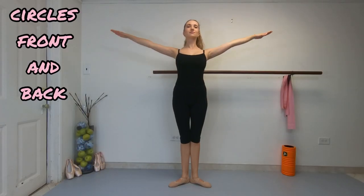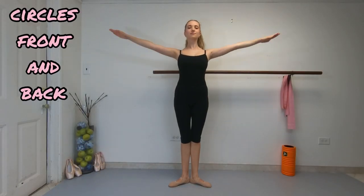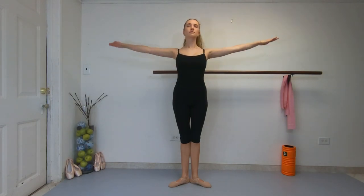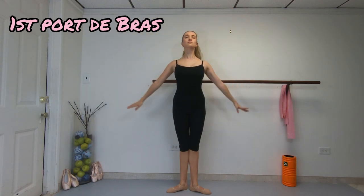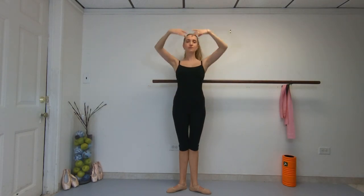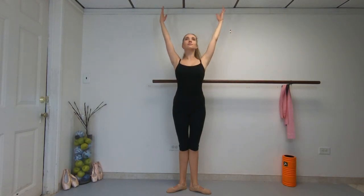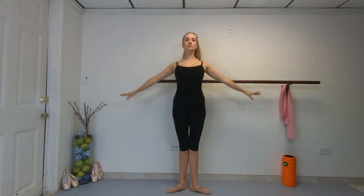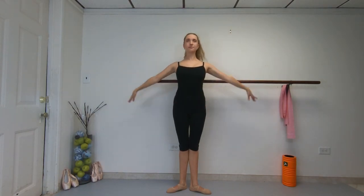Let's stand up and we will stretch your arms to the side and do small circles front and back. Feel your shoulder blades muscles. Now port de bras. Shoulders down and feel your arms and shoulder blades. And reverse it.